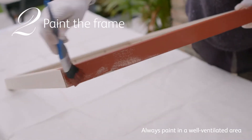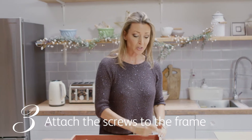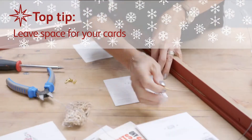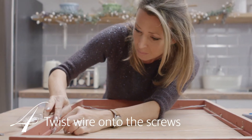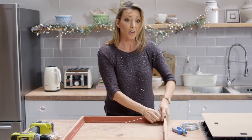Next step is to put the screws in in order to be able to attach the wire. Because it's a large frame I'm going to do three rows. Screw the wood screws into the inside of the frame, but do remember to position them to allow the space for cards to hang. Attach wire to the screws, tie them around the ends of the screws, just enough to hold the wire in place.